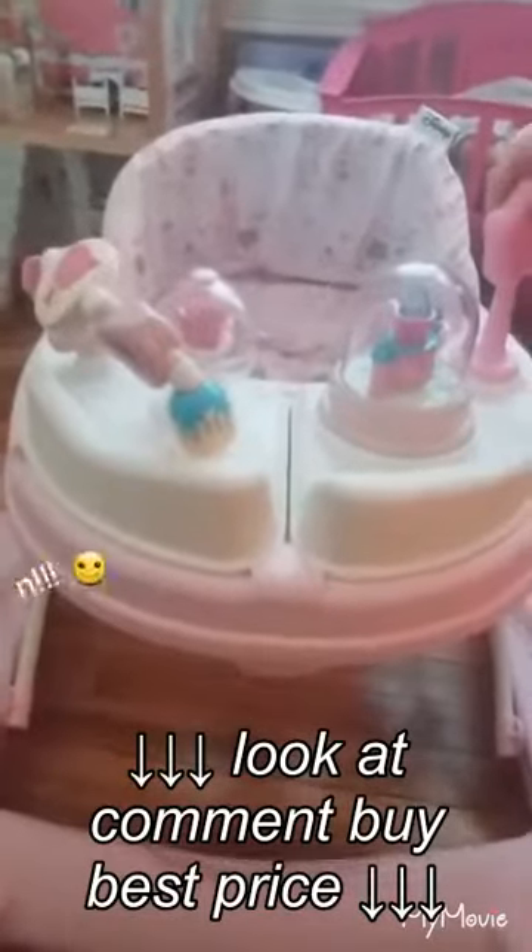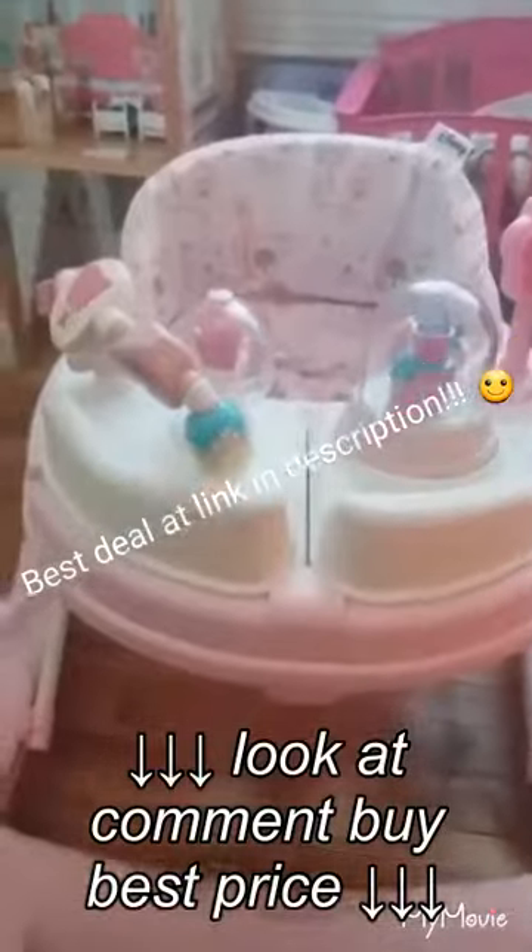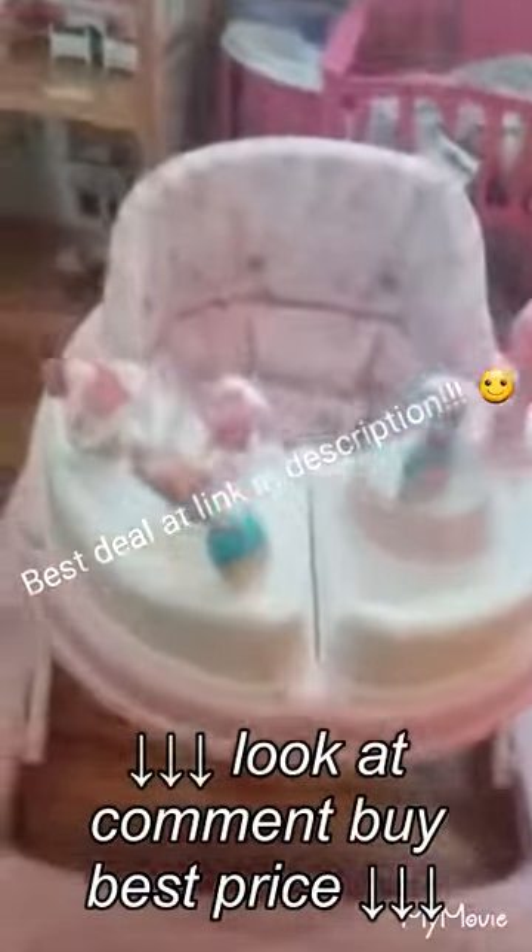We love this thing. If you click the link in the description, that's probably the best deal that we found on Amazon. I love this thing so much — she absolutely loves it. We definitely recommend buying one for yourself.